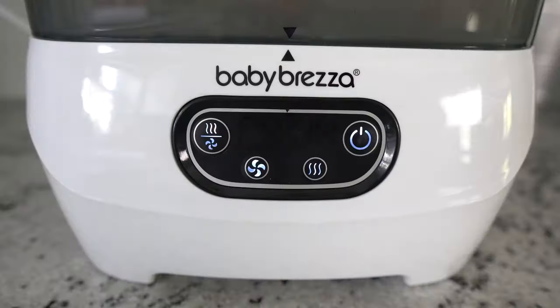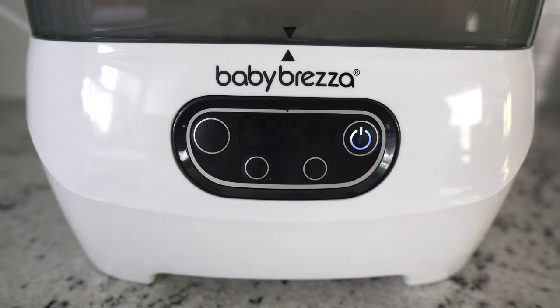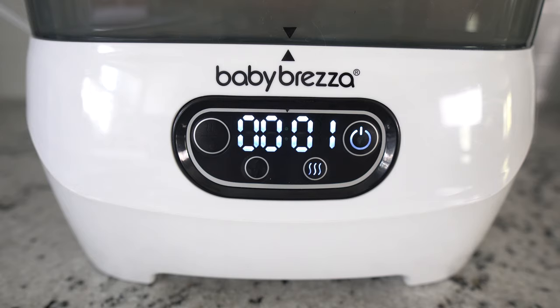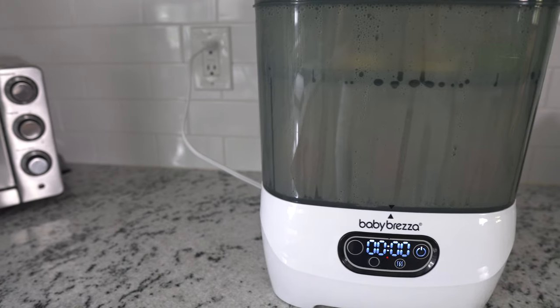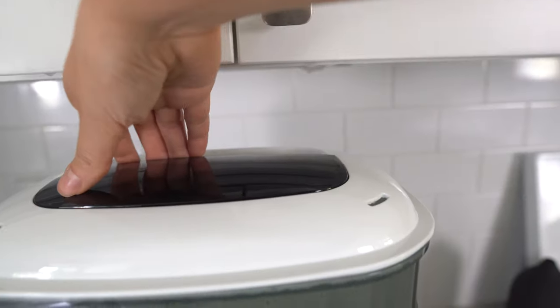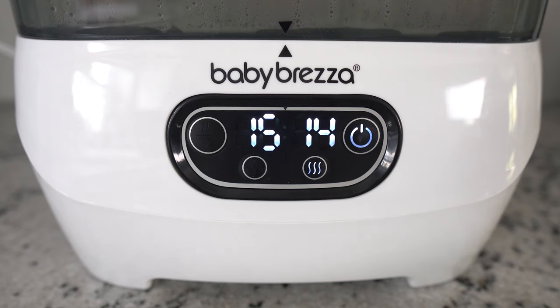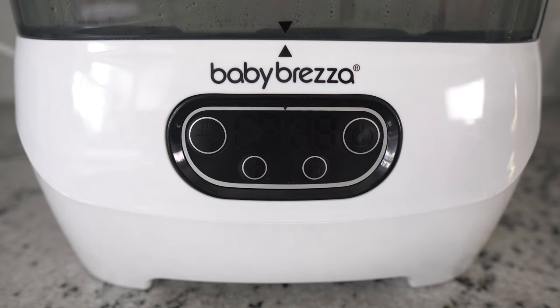Now onto the fun part — choose your setting. You can sterilize and dry, just sterilize, or just dry. This button is for sterilizing only. Press it once and the timer will display four zeros, and the sterilization process will start three seconds after that. The water boiling and then natural steam pumping through takes about 12 minutes total. Make sure to keep the lid closed during this time because the escaping steam is very hot. When the sterilization cycle is complete, you'll hear it beep three times before it turns off automatically.